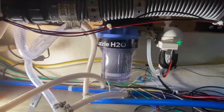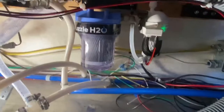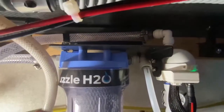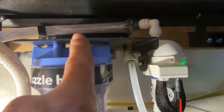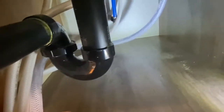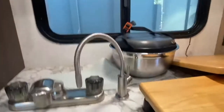Our installation is complete — everything is plumbed and wired in. For the plumbing, this is our drinking water line coming out here, going up through this cabinet, and up to right there, which becomes our dedicated drinking water faucet. Simple.